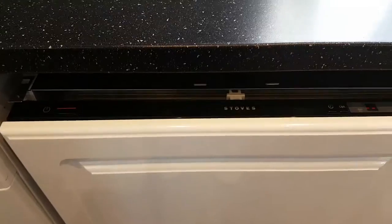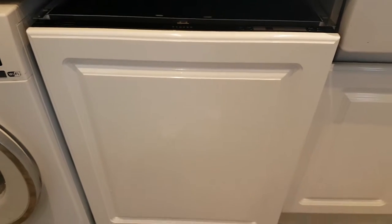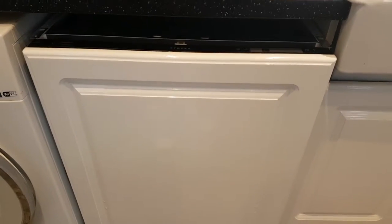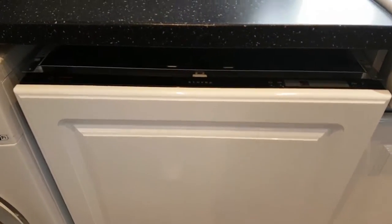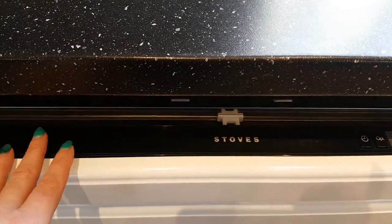Welcome to my review of the Stowe's Dishwasher, model number INT-DW-6-0. This dishwasher is fully integrated, so it's hidden behind a door — not fully installed yet, because we've not actually had a chance to do the review for AO. But here we go.